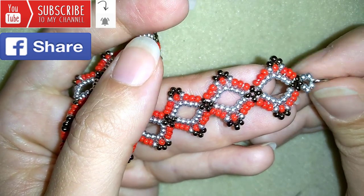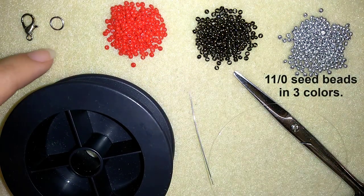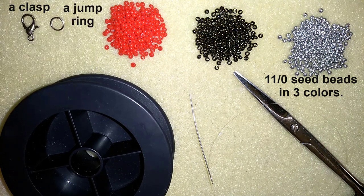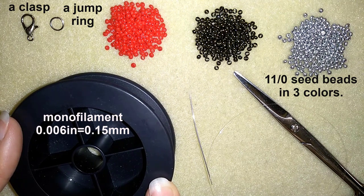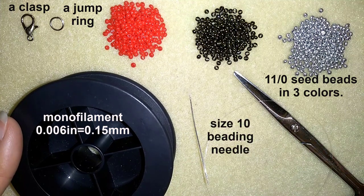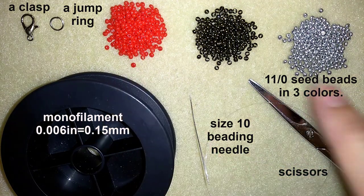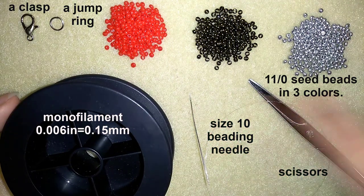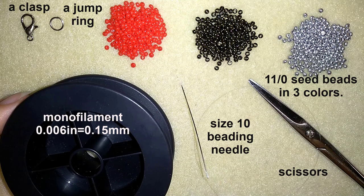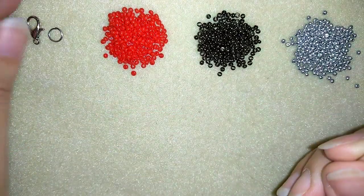Now I'll start with the list of materials. I'm using three colors of 11/0 seed beads — you could also use 10/0 seed beads. I'm using a lobster claw clasp, though you could use any clasp you want, and a jump ring. This is monofilament that is 0.006 inches or 0.15 millimeters — you could use another beading thread of your choice. I'm also using a size 10 beading needle and scissors. I'll put half an arm span of thread on the needle.